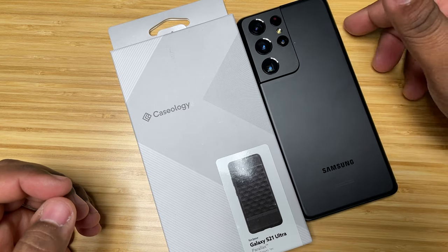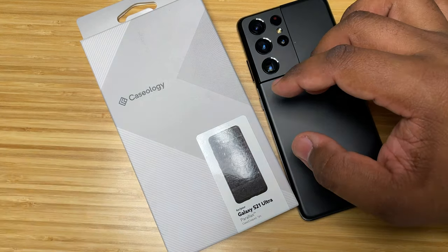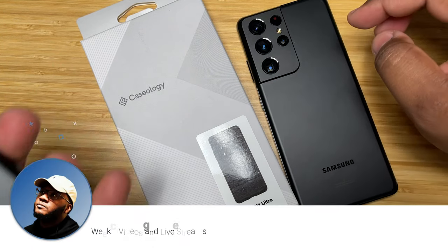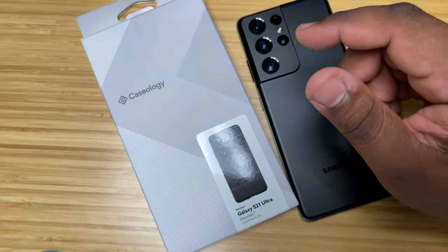Hey, what's going on YouTube? TechKick Mike back again with another video — and it's another case one. The last case video you guys saw on the channel was the Spigen Thin Fit case video for the Galaxy S21 Ultra, still one of my favorite cases and my go-to daily case.